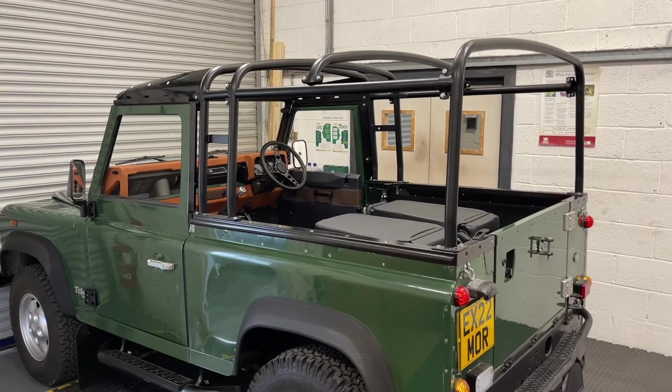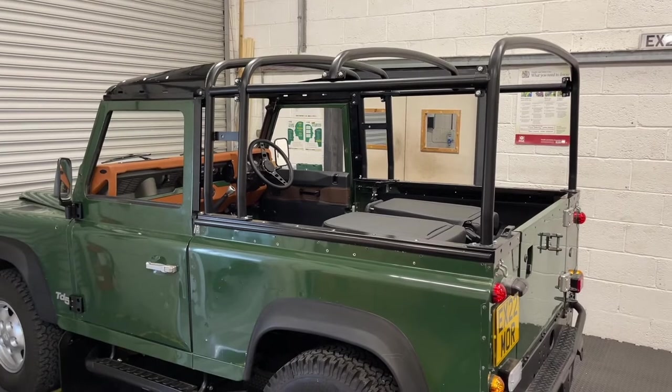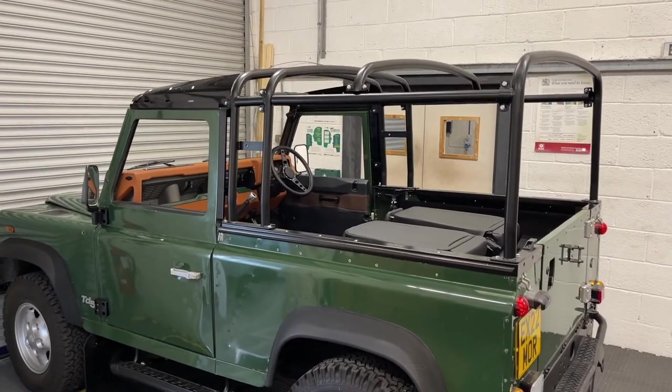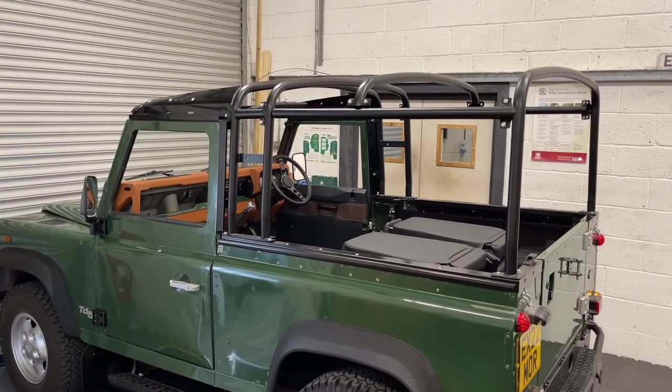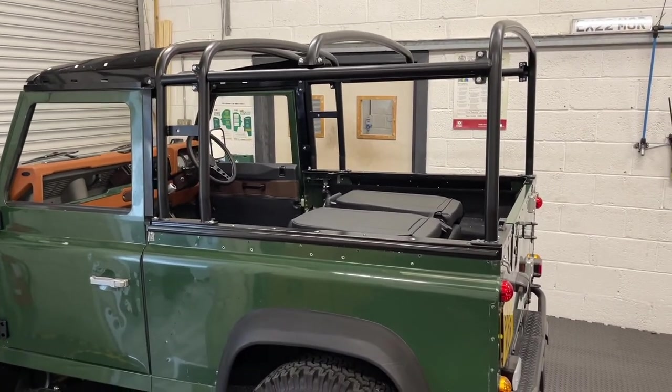Hello and welcome to part two of the fitting video for the 90 heavy duty bar set and hood. In the first video we showed you how to fit the bar set, the over door drain channels and the screen rail, and in this video we're going to be fitting the hood.